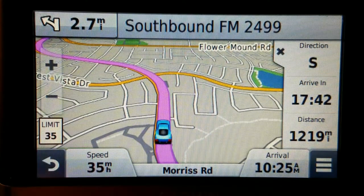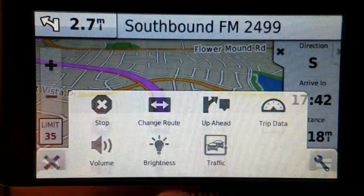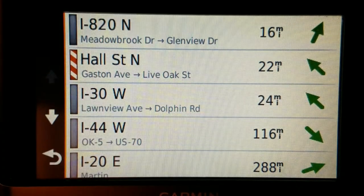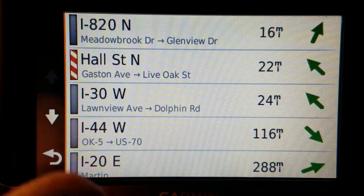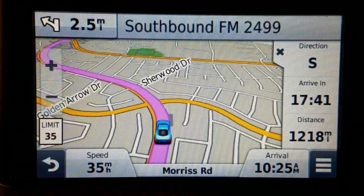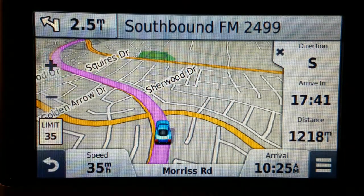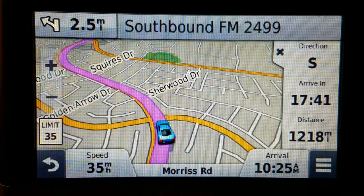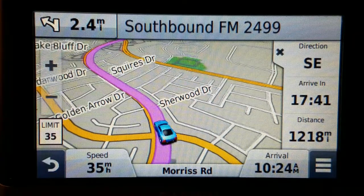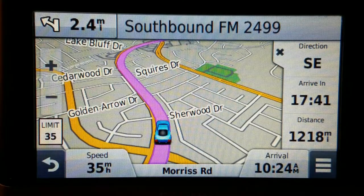Garmin Nuvi 2597 LMT with built-in traffic reporting — you don't even need a traffic cord for this one. All you have to do is power it. It does need to be plugged in for the traffic to work, so if you run it off battery you don't get the traffic, but when you do have it powered, you do get it.